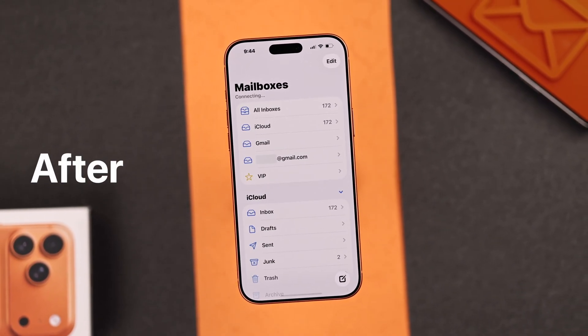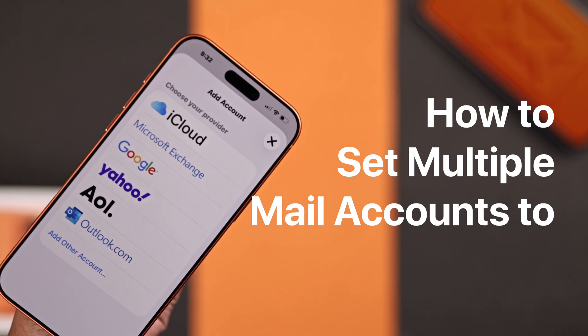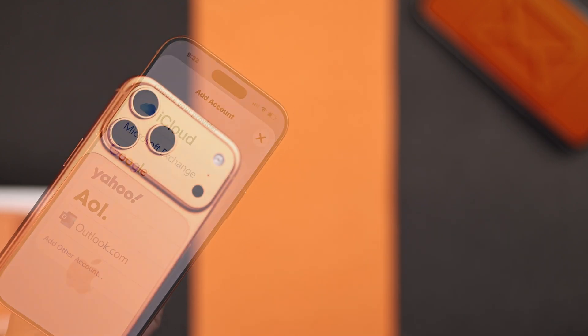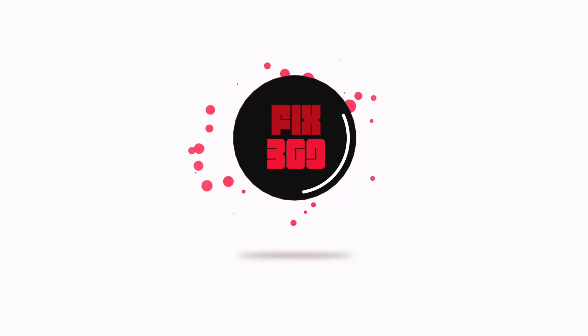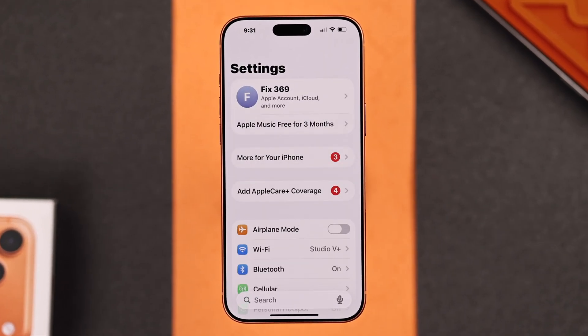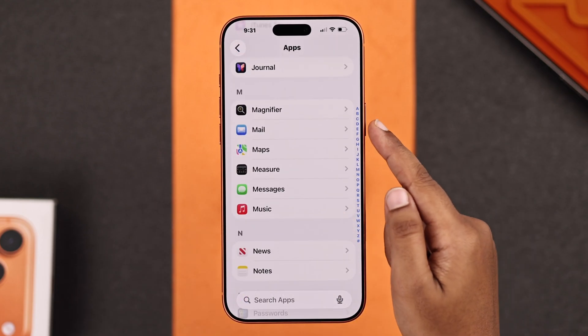Let's quickly add another or multiple email accounts like Google Gmail, Yahoo, Outlook, and many more, and set them up on your iPhone 17 or 17 Pro Max in just a few seconds. First, you have to open up your Settings, then scroll down and go to Apps, and now find your Mail settings.